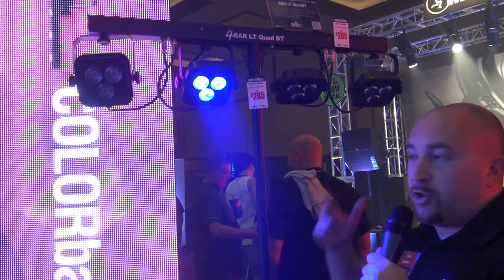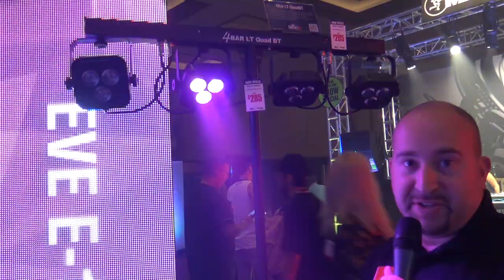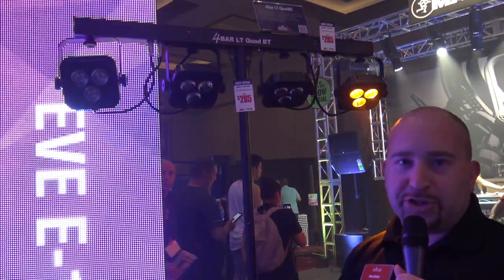So now you can control this with DMX, you can control this with the wireless remote right here, or you can control it from your mobile device and set and forget it. It's compatible with Easy Link and BT Air for a coordinated show, and it'll also work with the foot switch.